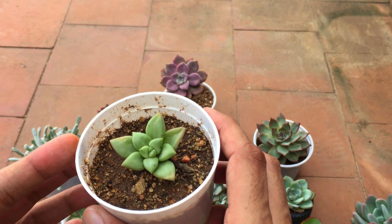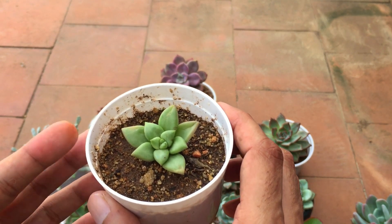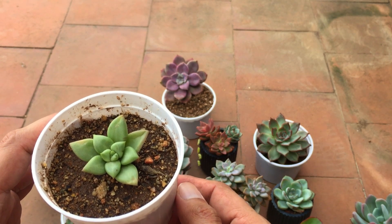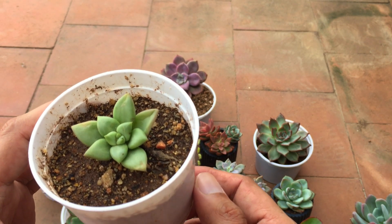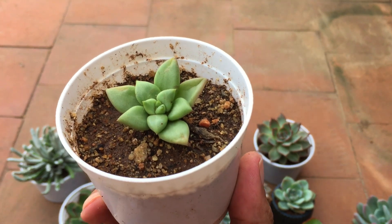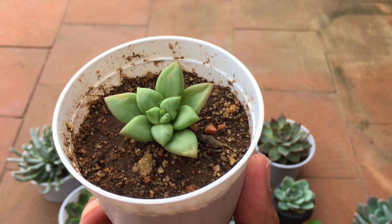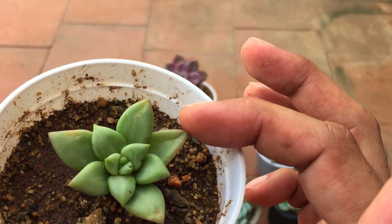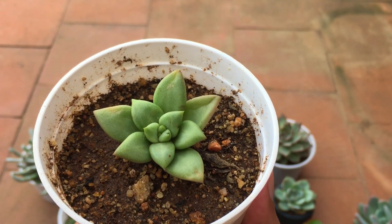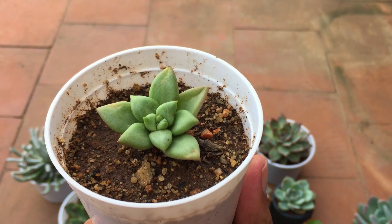I wanted to show you this particular variety of echeveria — I'll put the name up on the screen, I think it's a 'Wan'. I have been looking for this echeveria for a very, very long time. Unfortunately it's not readily available in my city, but finally I found it. When I saw the seller was selling this I was super excited, but when it arrived it was basically a cutting without any roots. It looked like it was about to die and I was quite worried. The older leaves still have wrinkles, but now there is a little bit of new growth and I'm quite relieved.